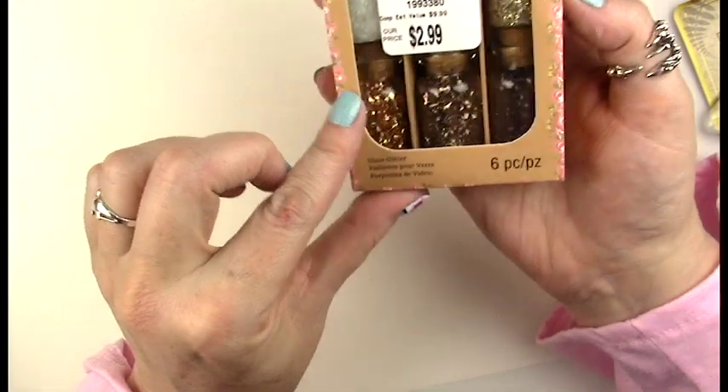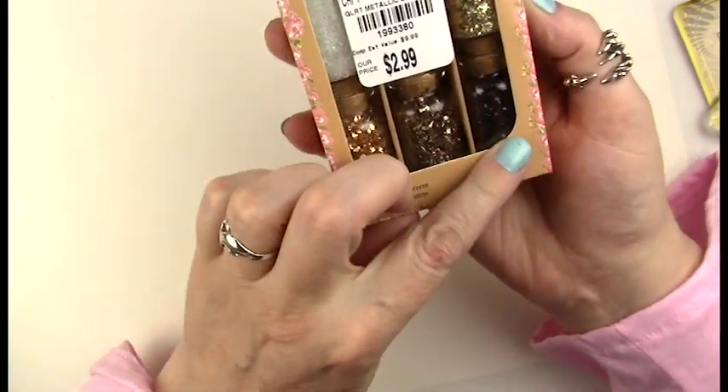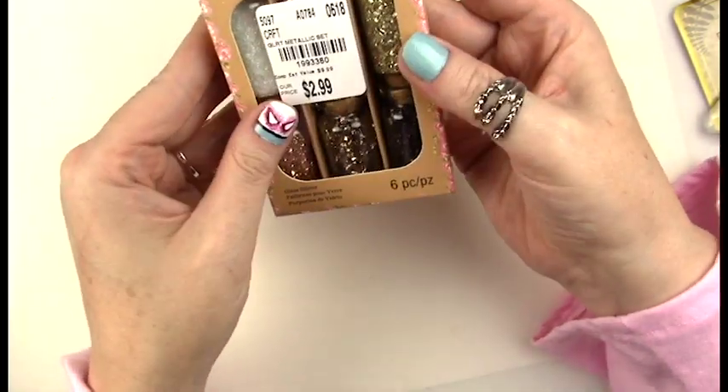The glass glitter has six colors — silver, gold, copper, bronze, black, and clear.